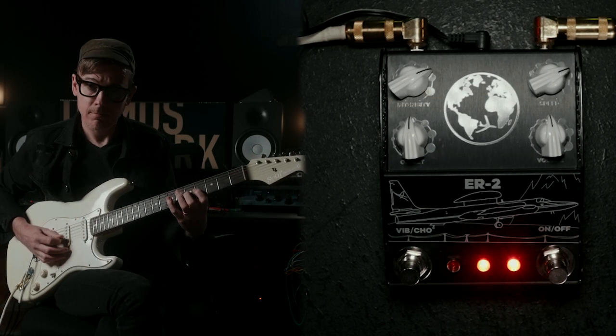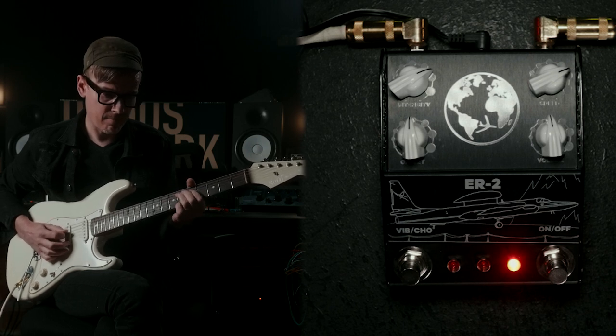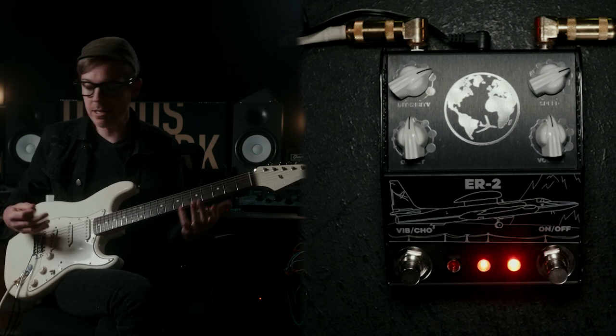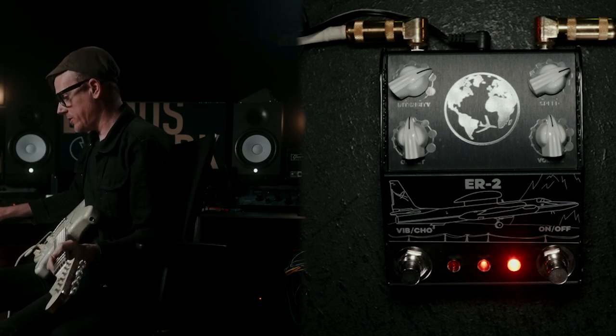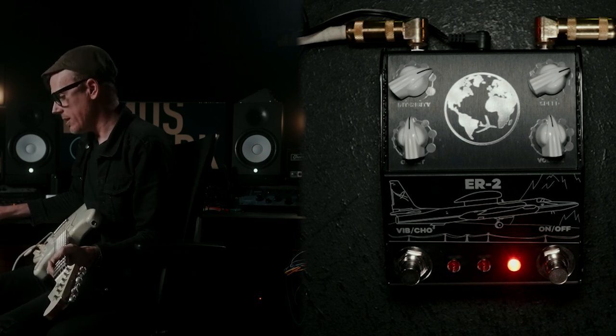That sounds great, but I wanted to add some distortion to it, so we have the 1981 Inventions DRV.